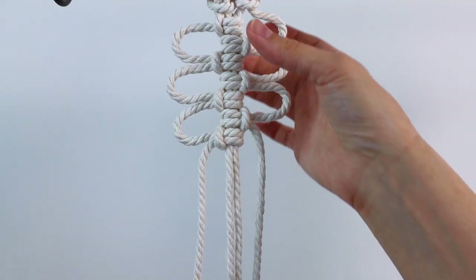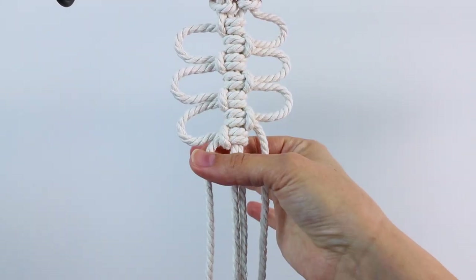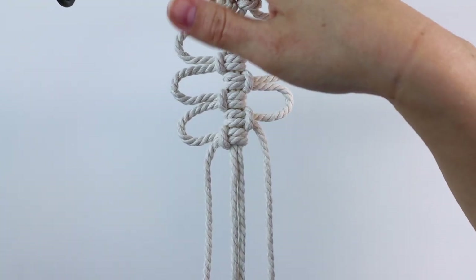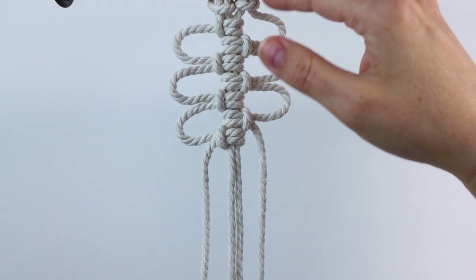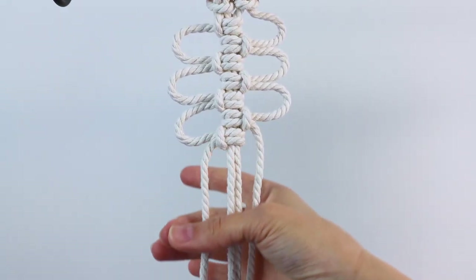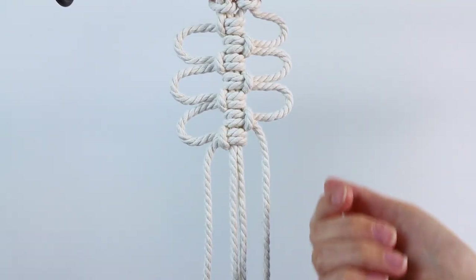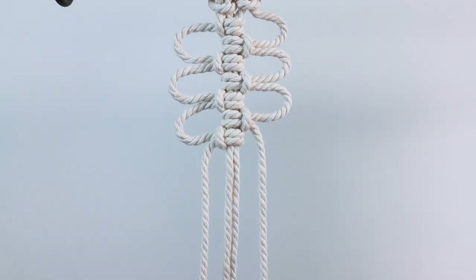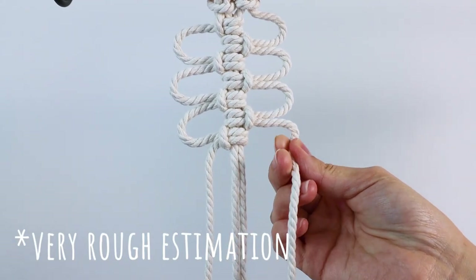It's also important to note that when you're tying these, the two outer cords are going to be your working cords. So when you put your cords on your dowel with lark's head knots, you'll want to make the two cords on the outside longer than the two center cords — kind of lopsided. The length of your finished piece is how long the center cords will be, and the outer cords will be around four times longer.